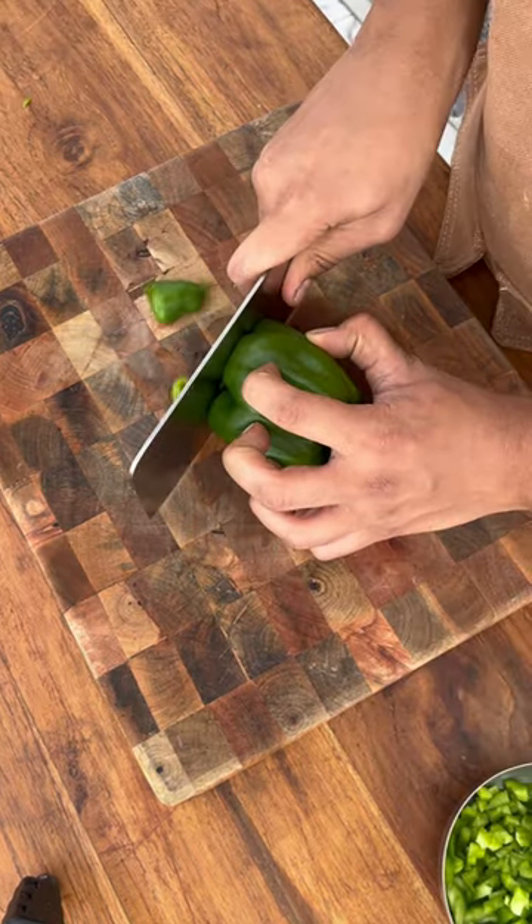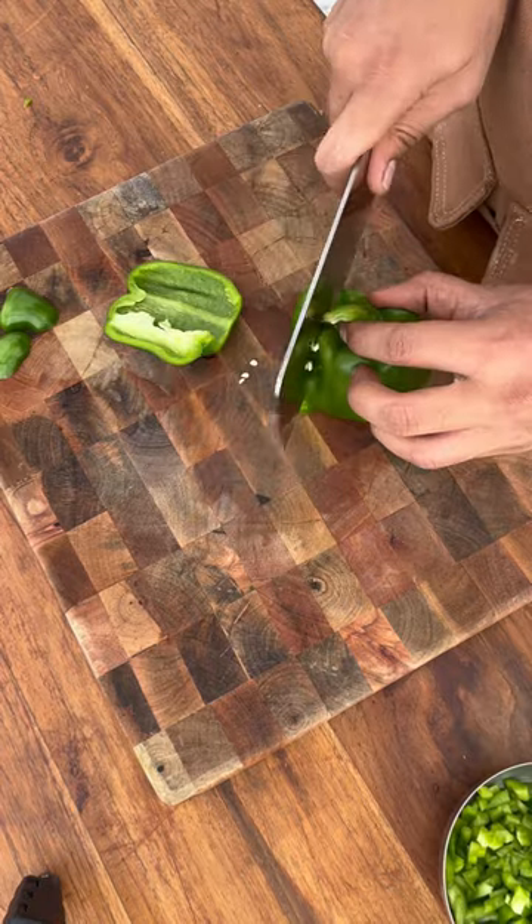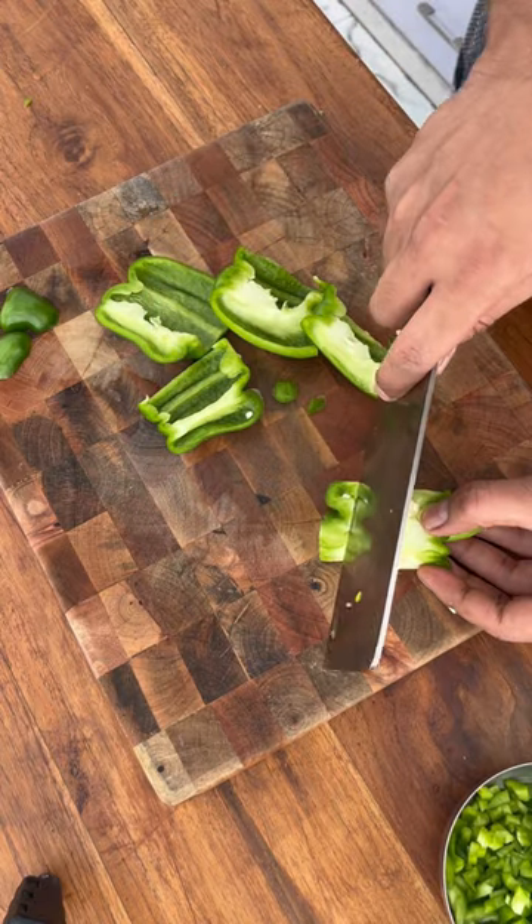How to cut a capsicum. We will make a stable surface and cut it from the sides. We will remove the sides. Now we have this — if you want, you can use it too.